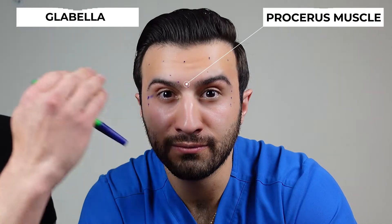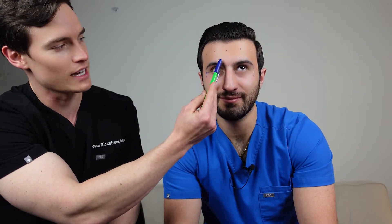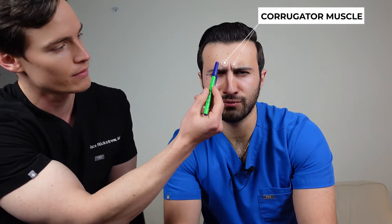We're all marked up. Let's have Dr. Rickstrew explain where he's going to be injecting. We have quite a few injection points. We're going to start here in the glabella — one right in the middle to hit the procerus muscle, which makes the vertical line you can see in the glabella. Then we have two injection sites laterally, about a centimeter above the eyebrows, to hit the corrugators on both sides. Those give you your 11 lines — the vertical lines.